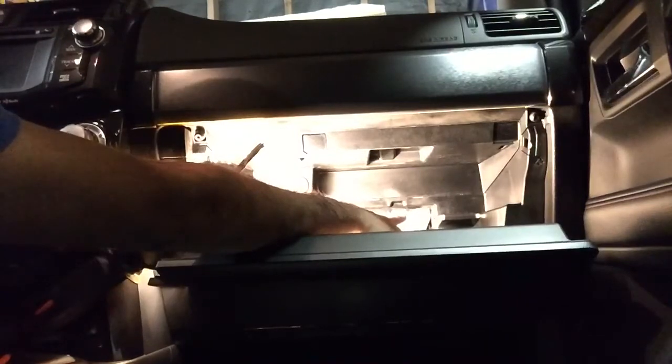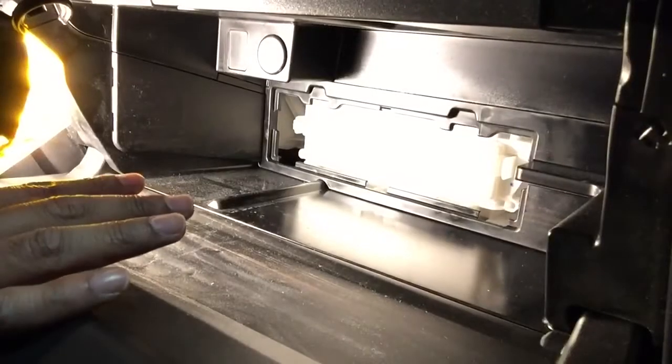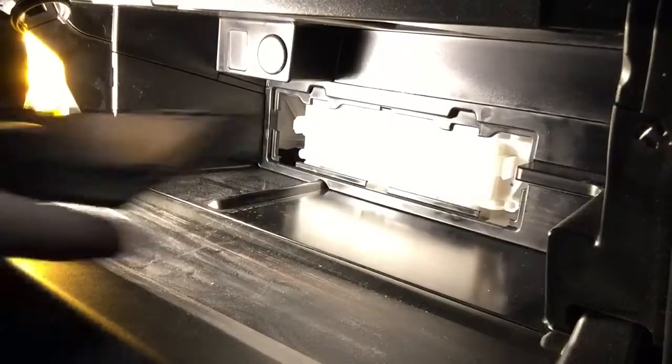We're going to pull this out as well. You'll see there's a little bit of a closer look here. This is your glove compartment, and this piece here needs to come off so it can get out of the way.